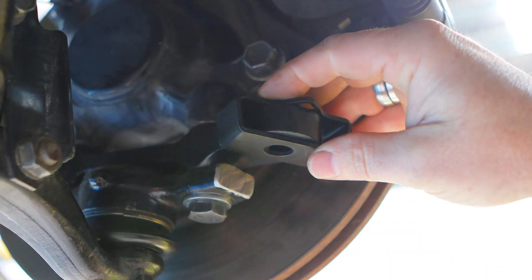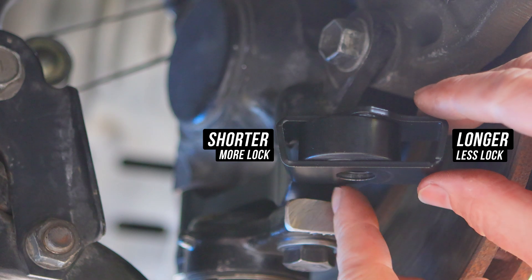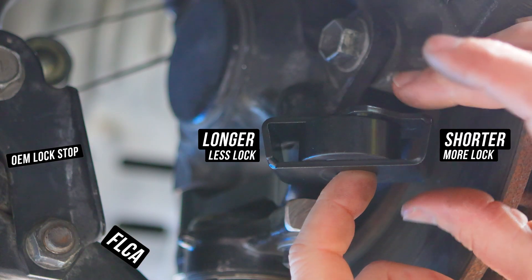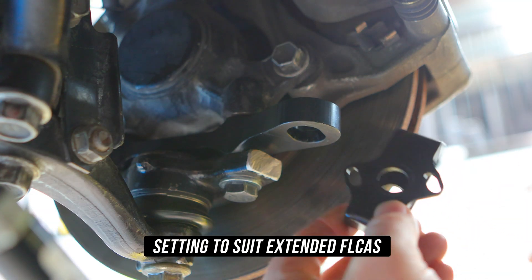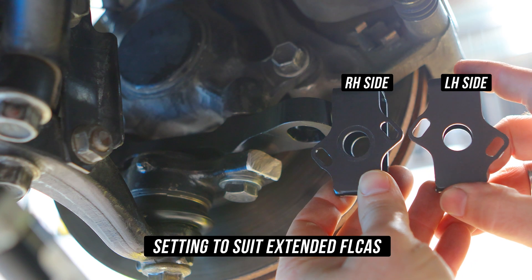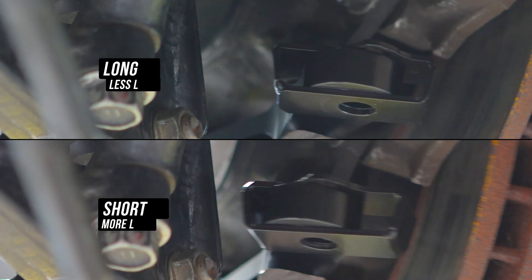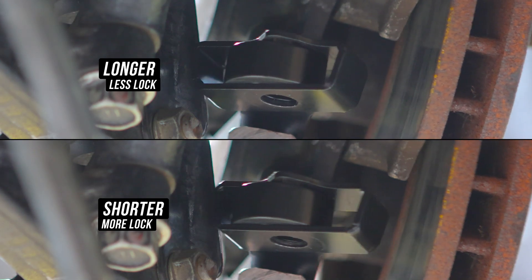Now for the lock stop. You may have noticed the lock stop is bigger on one side than the other — this is because there are two fixed positions: the shorter side facing your FLCA giving you more lock, and the longer side facing your FLCA giving you less lock as it stops sooner. For dudes with extended FLCAs, simply take the lock stops from the left side and use them on the right side and vice versa. This allows the lock stop to be in the right position — the same rules apply, with one side being longer stopping sooner offering less lock, and the other being shorter stopping later offering more lock.